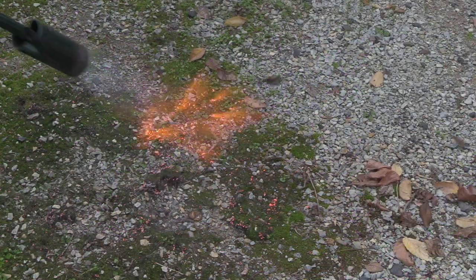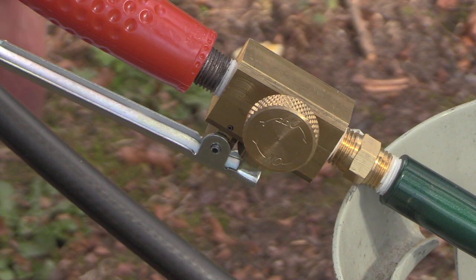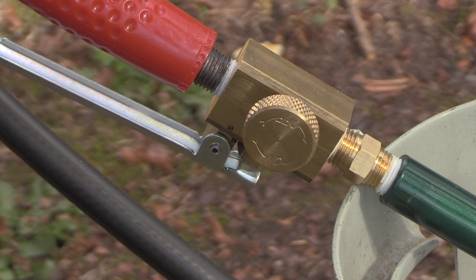You only need a second or two of flame for most weeds. The larger models have adjustable flow valves, and some such as the Weed Dragon have a flame control lever, which is great for spot weeding.